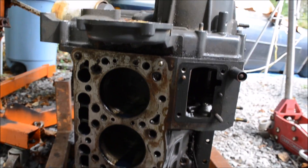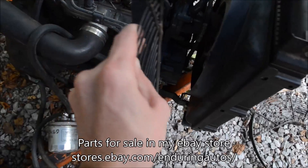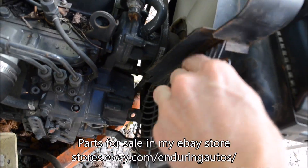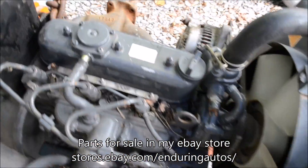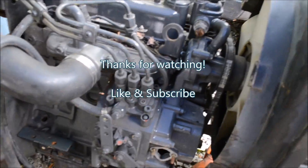Unfortunately, the crank is seized in there. I already sold this little cage that goes behind here so you can't stick your fingers in the fan. I sold the fan and I sold the exhaust manifold. I love these engines — I buy them whenever I can.